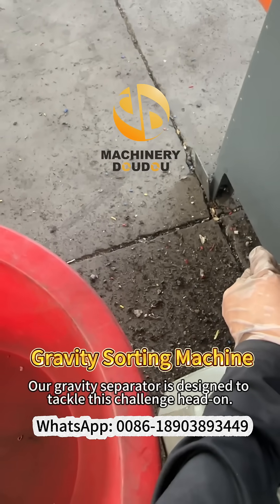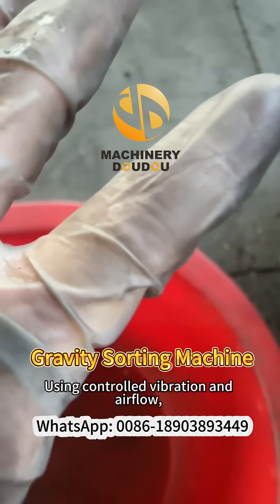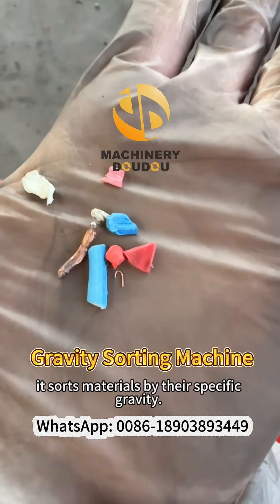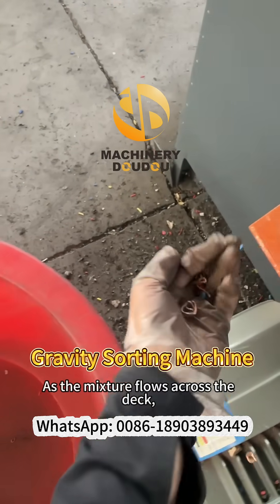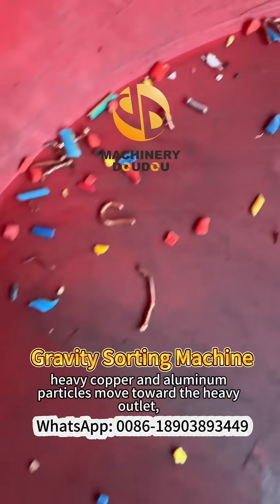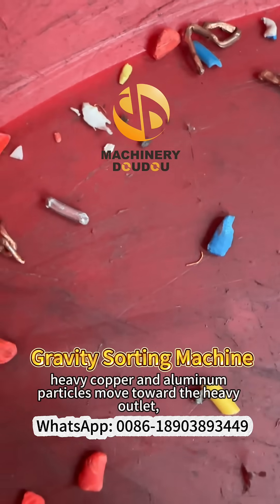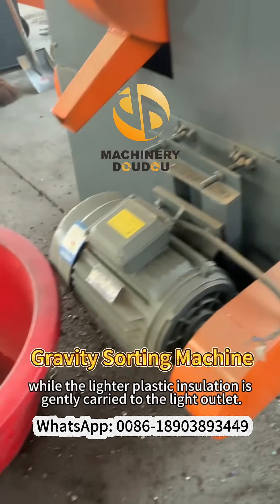Our gravity separator is designed to tackle this challenge head-on. Using controlled vibration and airflow, it sorts materials by their specific gravity as the mixture flows across the deck. Heavy copper and aluminum particles move toward the heavy outlet, while the lighter plastic insulation is gently carried to the light outlet.